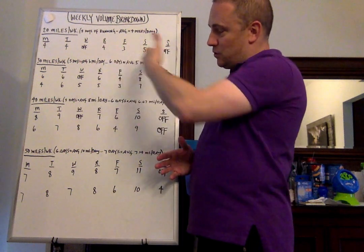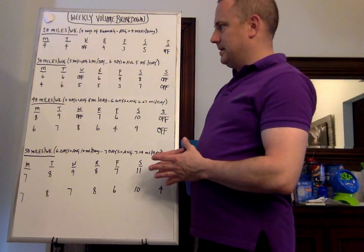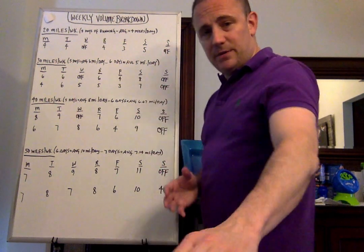Let's go to 30 miles a week. It's also still 5 days of running, which is an average of 6 miles per day. And if you happen to do 6 days, it's an average of 5 miles a day. I'm going to give you both options.